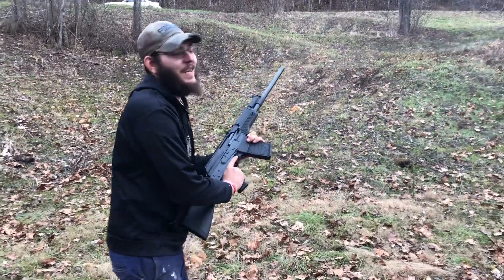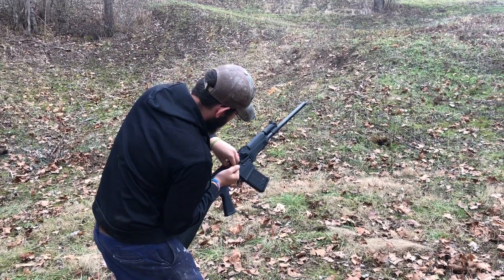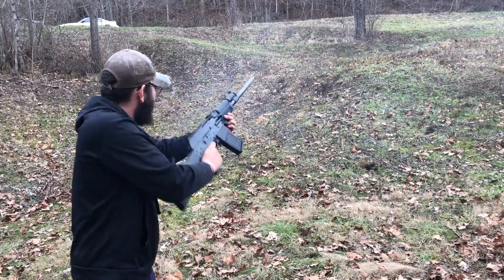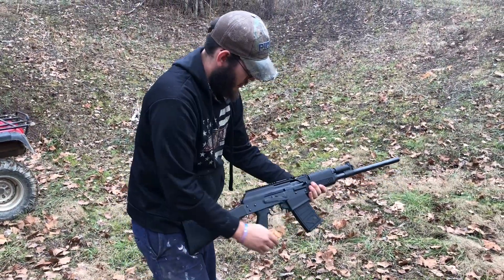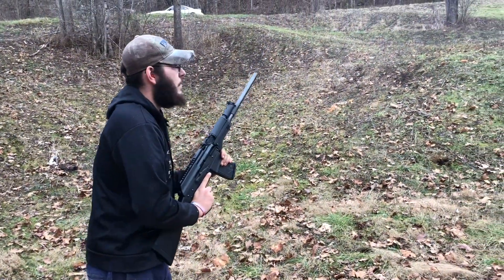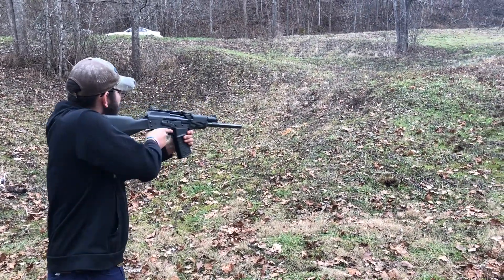I outran the trigger — I know what I've done. No, I didn't, it didn't reset. I wonder why the trigger didn't reset. Got one more. Oh, you did outrun it — you got hammer follow. I guess so. Last one — what should I shoot? Whatever you want. That's it, piece of pumpkin.